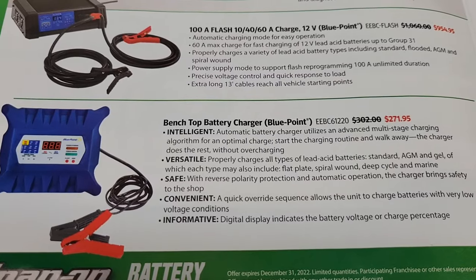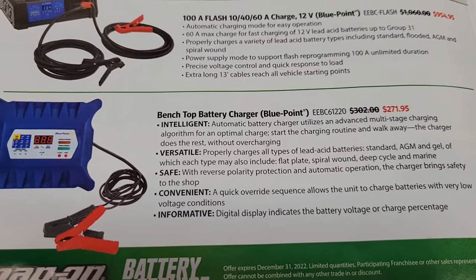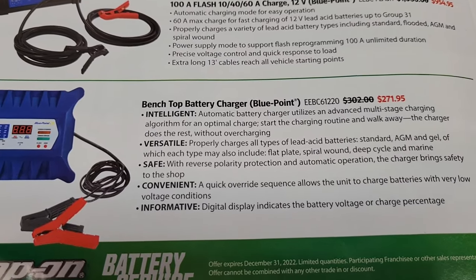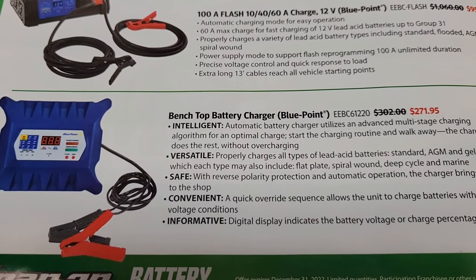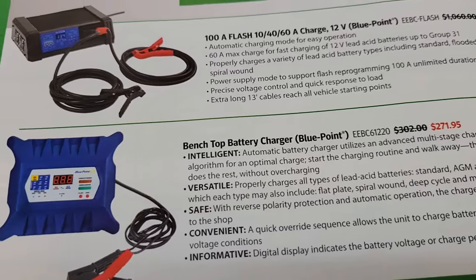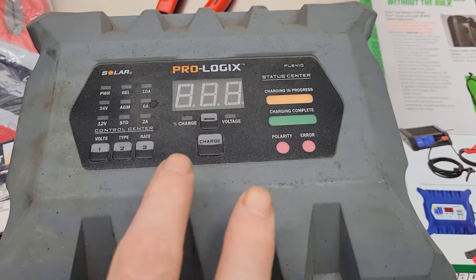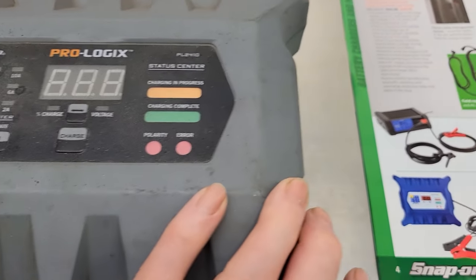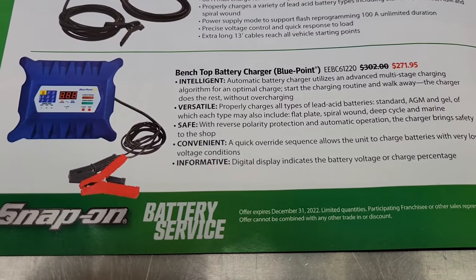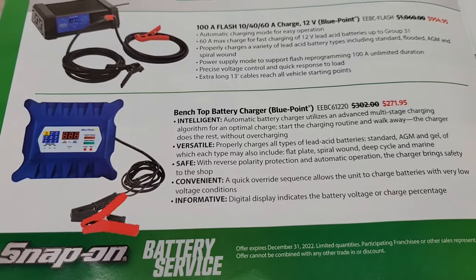Down at the bottom of the page you got their bench top battery charger through Blue Point. Part number on that is EEBC61220. Pretty sure this is a rebranded one — I've got something that looks very similar to it. This one's actually a 12 and 24-volt, but you can get 12 and 6-volt ones. Very handy unit. I use it all the time and I think it's a great unit, and I'm sure this is going to be just the same.